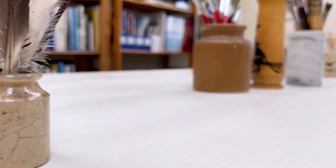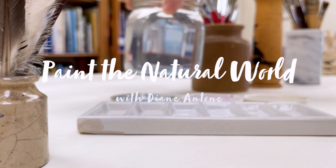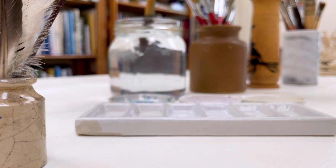Hi everyone and welcome back to the channel. I'm Diane and today we're going to paint a super easy little watercolor of a flock of loose autumn colored butterflies. This is an easy painting which tries to capture something of the mood of the last of the summer wine. So let's jump in and get painting.